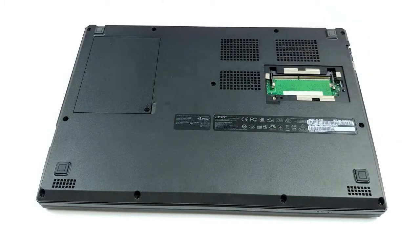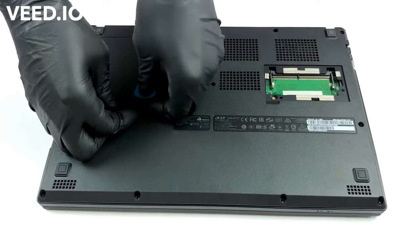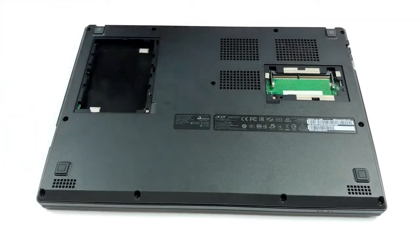Rarely seen in 2020, this laptop features two service lids for quick upgrades. They are held in place by only a single Phillips-head screw each.